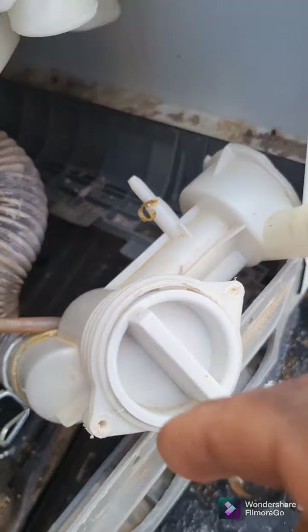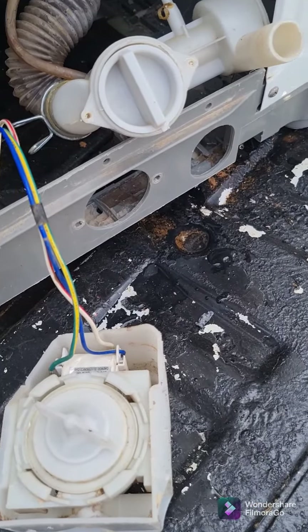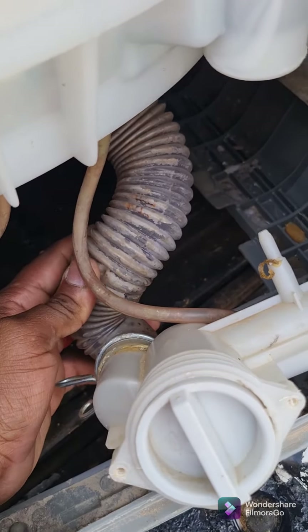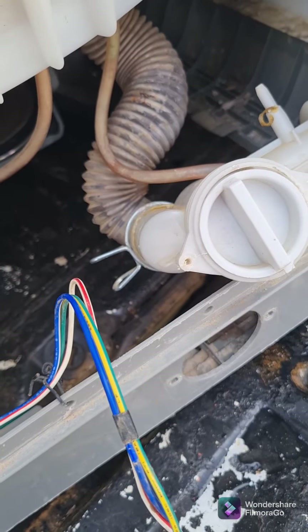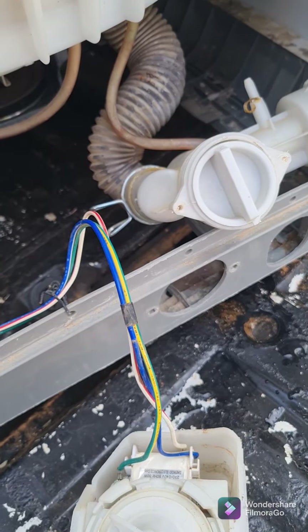Here we have a filter that you can open to clean out. The next problem I'm looking at on this machine is that we're going to have to replace this hose — after some time it's already getting old and dirty. So that's one tube that needs to get replaced.